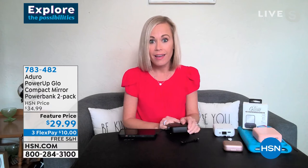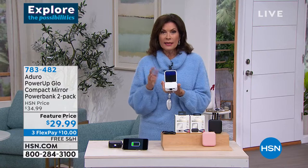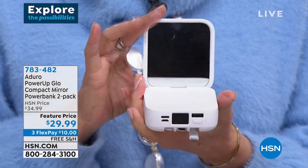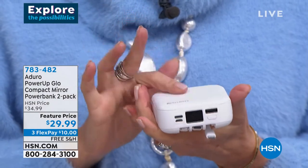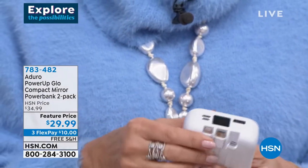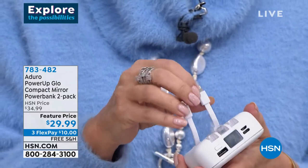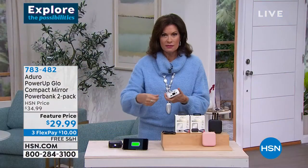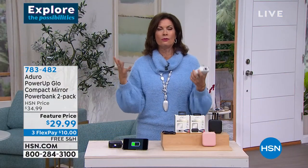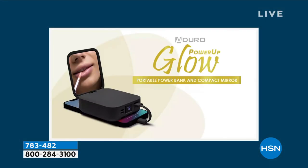Think about what you pay for just a compact mirror — we all need one. Then add in the value of all three different cables with no long wires to deal with. Aduro does a beautiful job keeping us powered up.